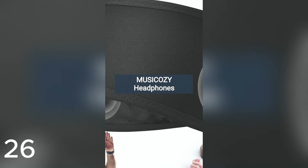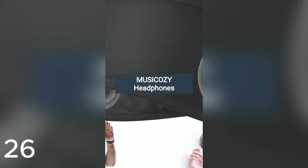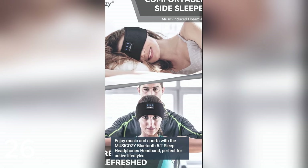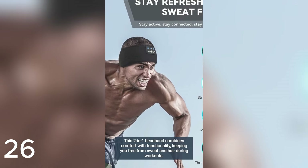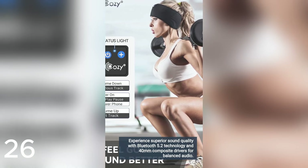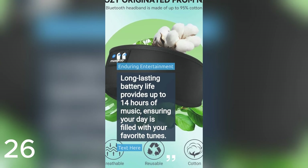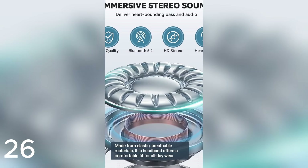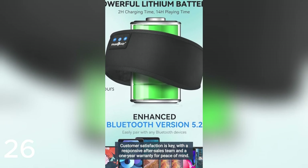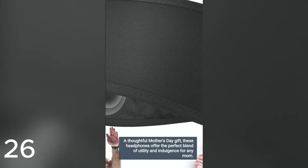Musicosi sleep headphones — sports wireless earphones, sweat-resistant earbuds with ultra-thin HD stereo speaker for workout running. Enjoy music and sports with the Musicosi Bluetooth 5.2 sleep headphones headband, perfect for active lifestyles. This 2-in-1 headband combines comfort with functionality, keeping you free from sweat and hair during workouts. Experience superior sound quality with Bluetooth 5.2 technology and 40 mm composite drivers for balanced audio. Long-lasting battery life provides up to 14 hours of music. Made from elastic, breathable materials, this headband offers a comfortable fit for all-day wear. Customer satisfaction is key, with a responsive after-sales team and a one-year warranty. A thoughtful Mother's Day gift — order today!